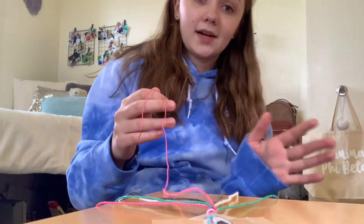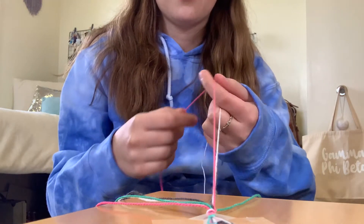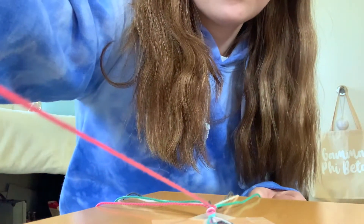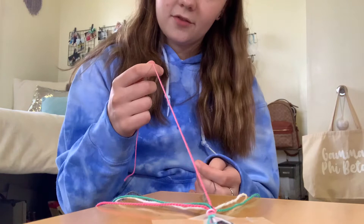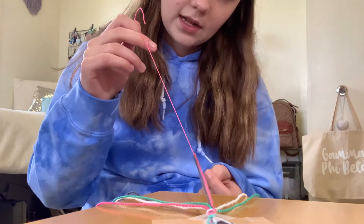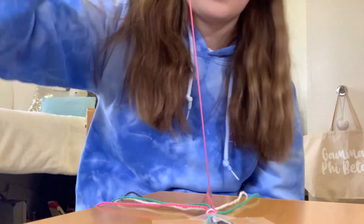We're going to do two knots on each string. The next string in my color order is white, so take the pink string again, wrap it around creating the shape of a four, pull it and slide it up creating a knot, and do that one more time. Then I have my gray string left, so wrap a knot around the gray string — create the number four, pull the pink string through creating that knot, slide it up, then do one more. Then we move on to the other side.